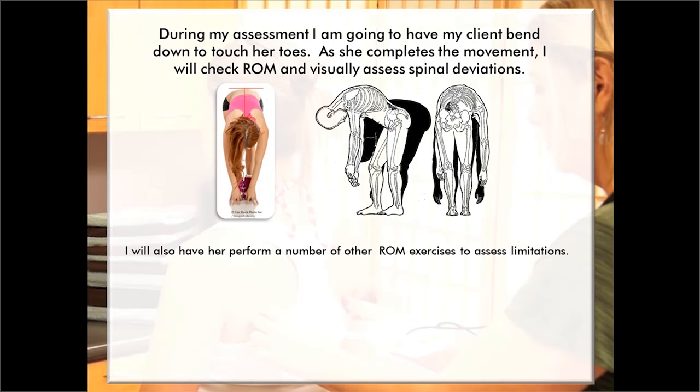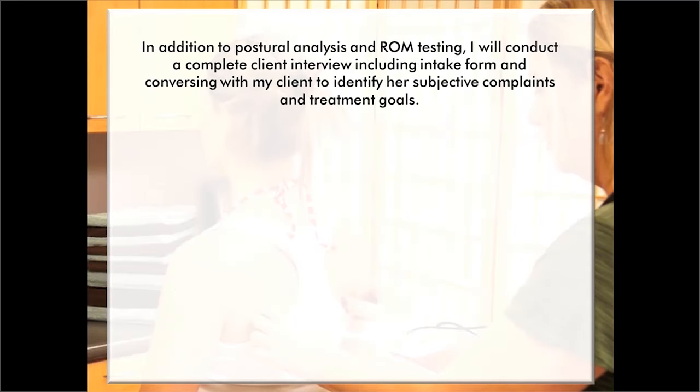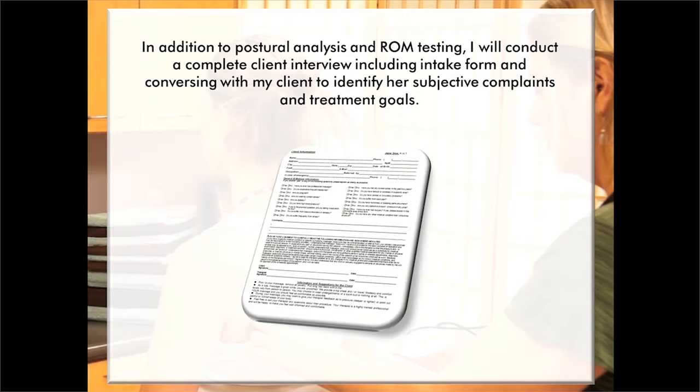I'll also have my client perform a number of other range of motion exercises to assess limitations, such as reaching her arm over her head, rotating her arm, bringing her leg behind her back, doing back bends, and side bends. In addition to postural analysis and range of motion testing, I'll conduct a complete client interview, including an intake form and conversing with my client to identify her subjective complaints and treatment goals.